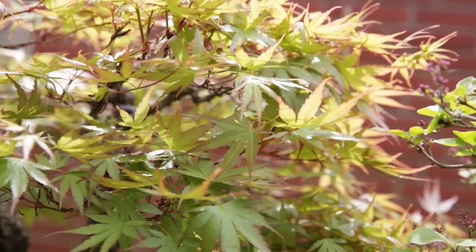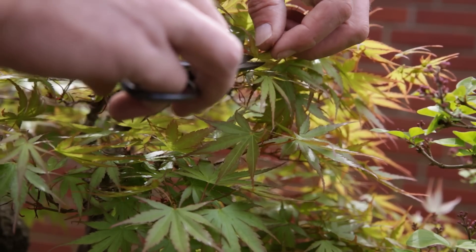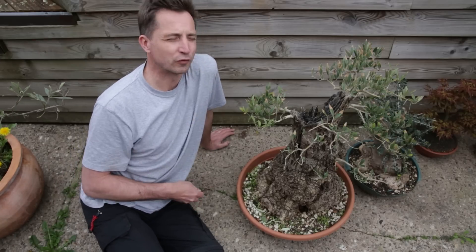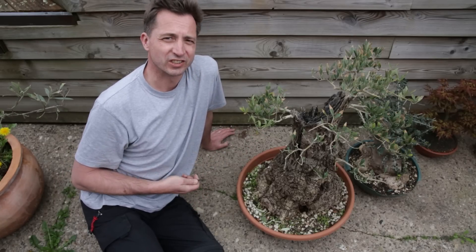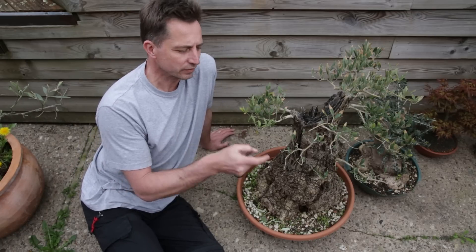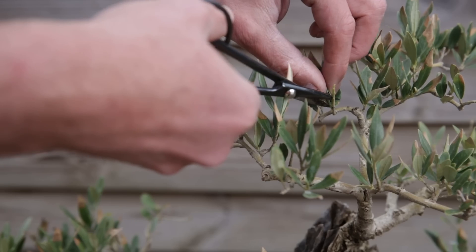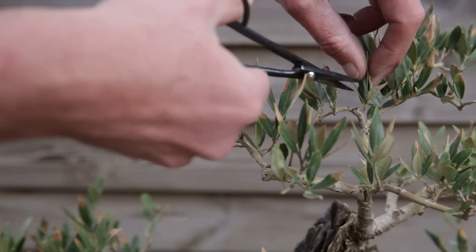Now if after removing the growing tips you think there's still too much shading going on, you can remove individual leaves from each pair — the branch will stay alive but you have less shading. This olive shows the two final reasons why you might want to remove leaves or branches or growing tips in early spring. An olive is an evergreen and is reluctant to grow from the inner buds. By removing all the leaves from a branch like so, you're triggering the tree into reviving all the dormant buds on the branch.